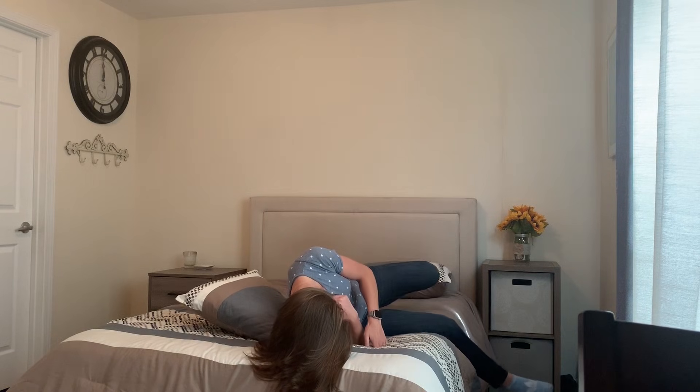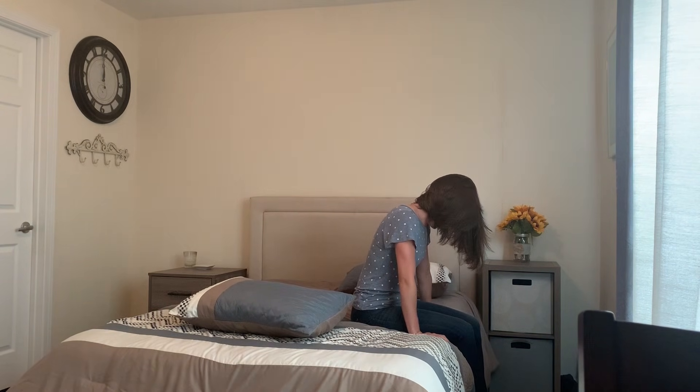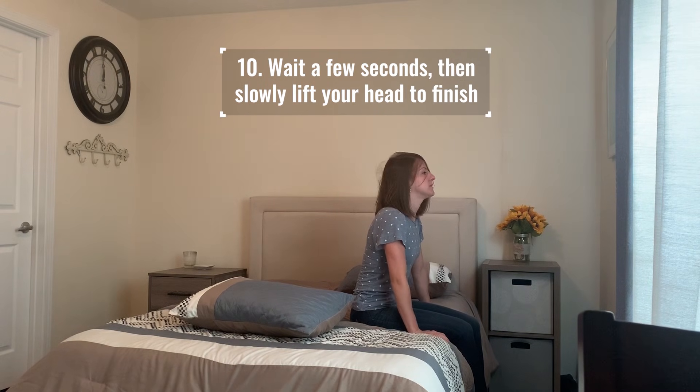To finish the maneuver, you're going to bring your legs over the side of the bed. Keep your chin tucked and sit up. Once you've waited a couple of seconds, you can slowly pick your head up to face the wall.